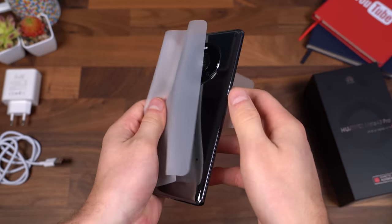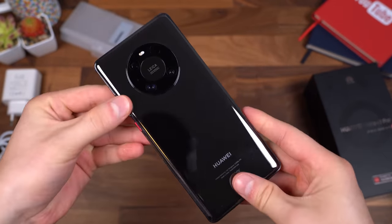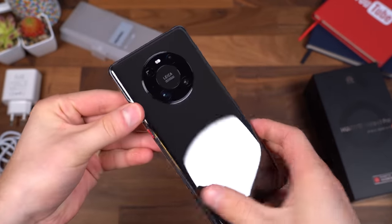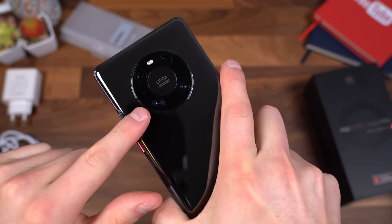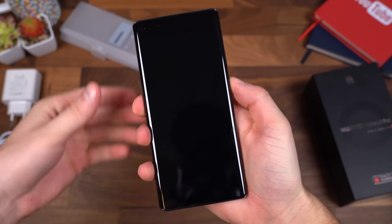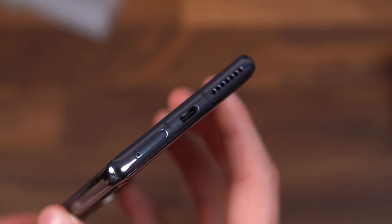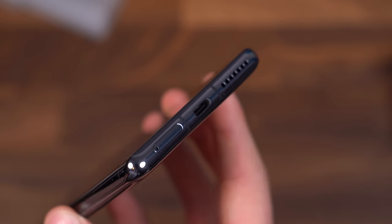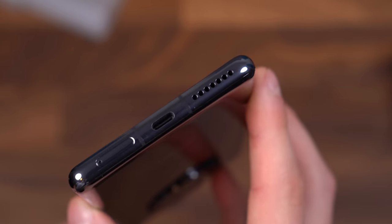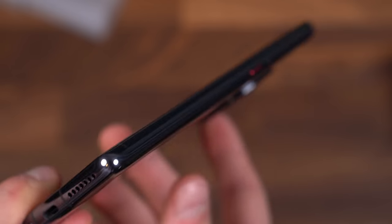On to what you came to see. Here is the Mate 40 Pro — a little bit of weight to it. On the back you'll see that triple camera, a very unique camera setup. I'm going to go ahead and power the device on, and while it boots up let's take a close look at the hardware. Down at the bottom, there's the SIM card slot. It does have the Kirin 9000 5G processor, so yes, this phone does have 5G. USB Type-C slot and one of your speakers.